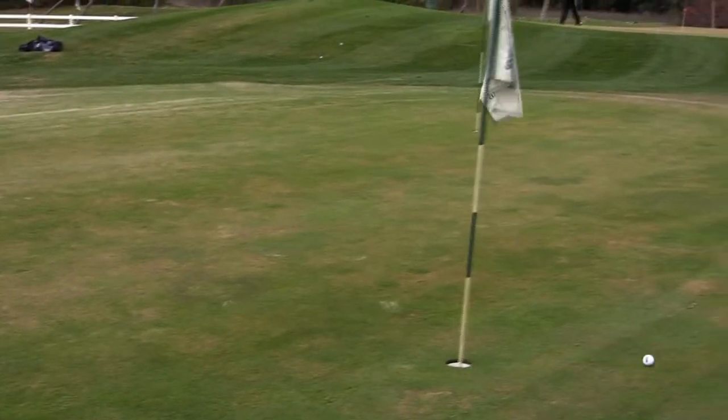If you do that, you'll find that the bunkers won't be nearly as intimidating. You can get out in one shot and maybe even get some in there close. I hope that helps you with your bunker play.